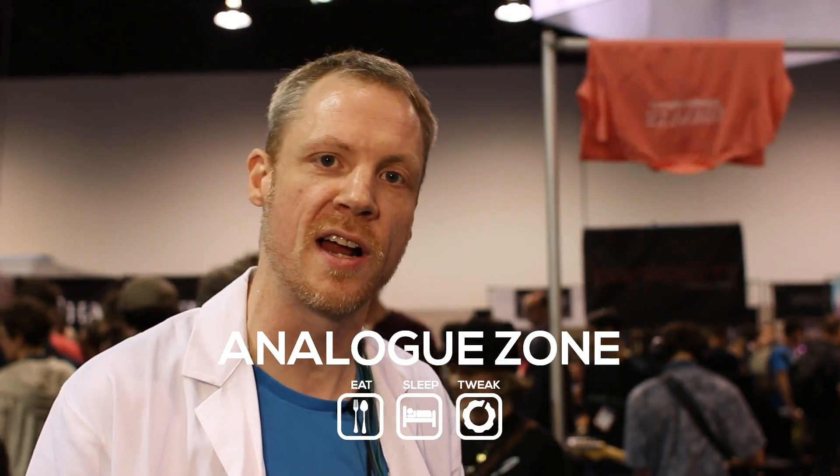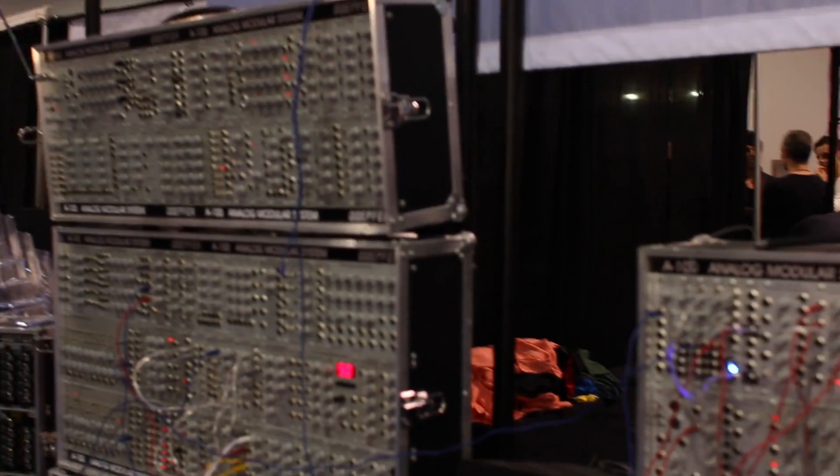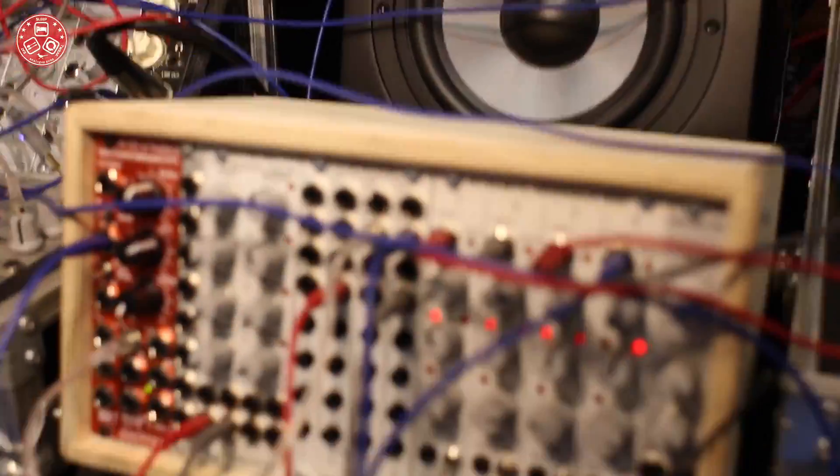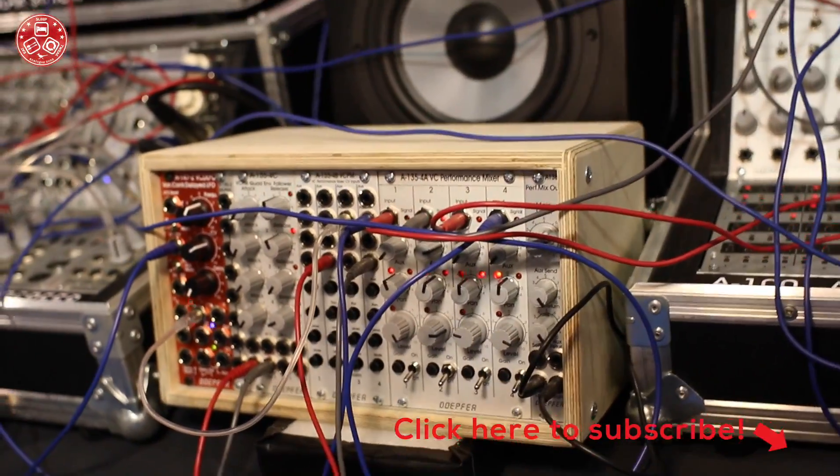Hey, hi Peter. I'm here for Döpfer Electronics and we're at NAMM 2017. I'm happy to show you and your Analog Zone watchers and listeners a couple of new products, starting here in this small little case. Actually the first new product is the case itself — it's a low-cost 42 HP case.